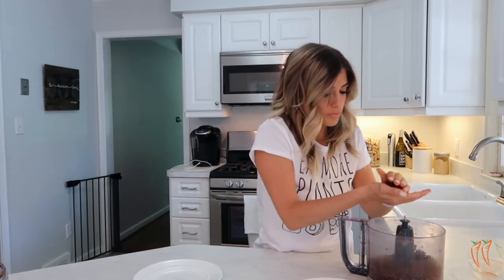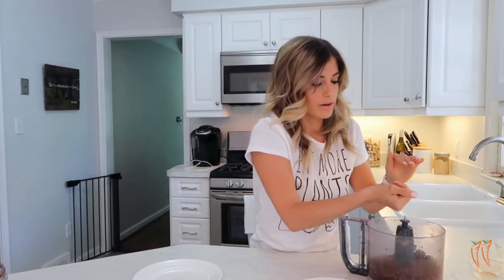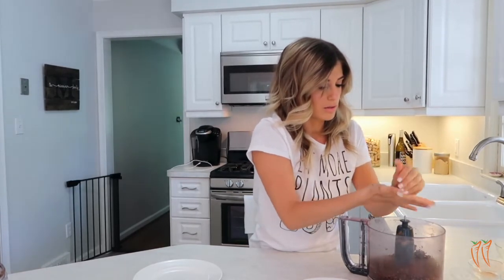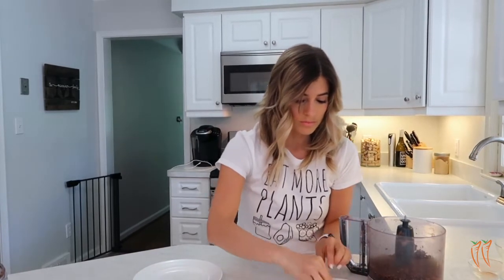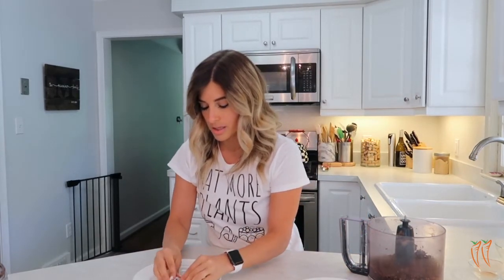Take about the size of your palm, press it together, and then form these little bites in the palm of your hands. Once you have the desired shape, roll it in our shredded coconut. There you have it — they're so good! Finish out the rest of these the same way.